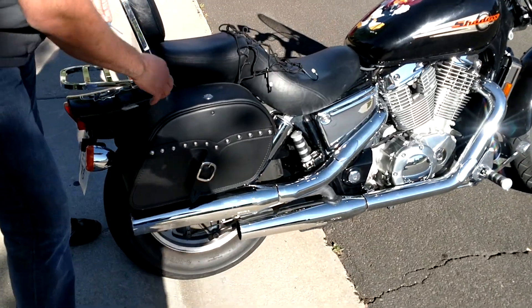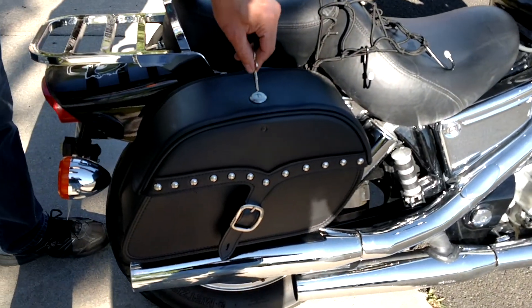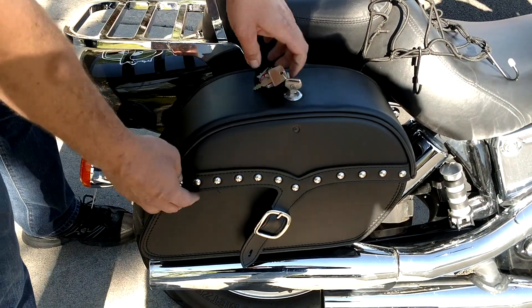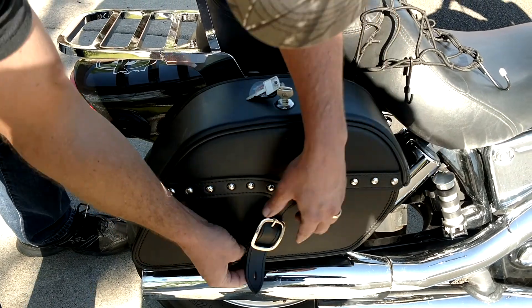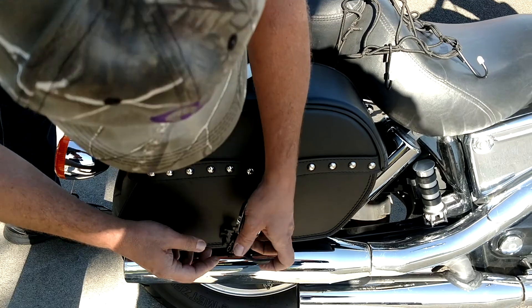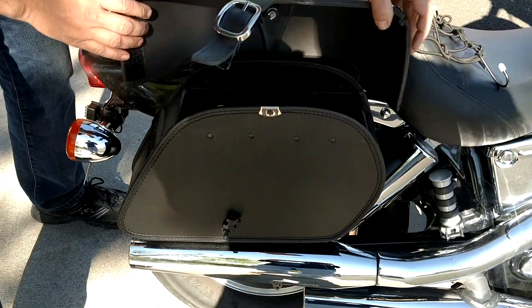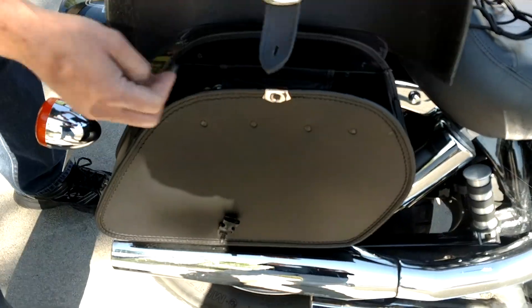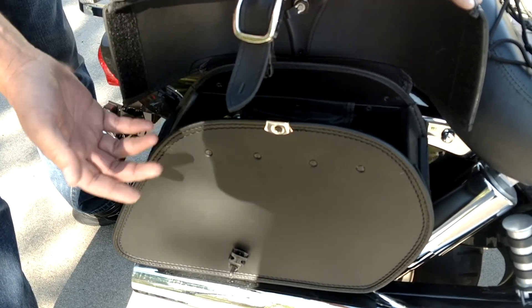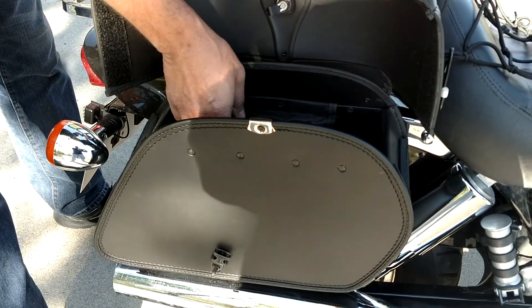So if you zoom in here I'll show you why I went with these. I like the way they look on the motorcycle, and I also like that there are four different ways that they close. There's a lock, and once you unlock it there's a strap down here. You can see there's a clip to keep it closed, and there's also Velcro on the front and back that keeps it closed if you don't lock it. And there's a lot of room in there.